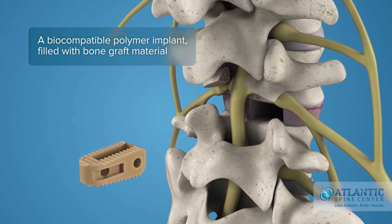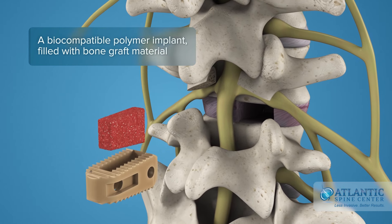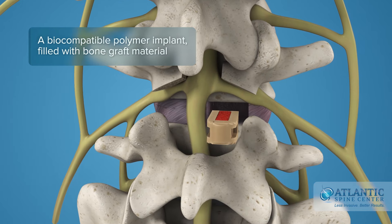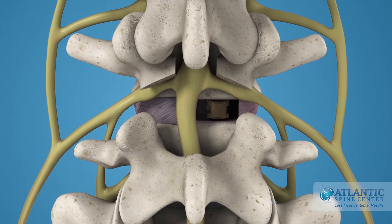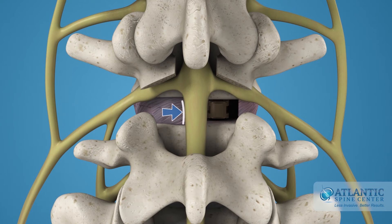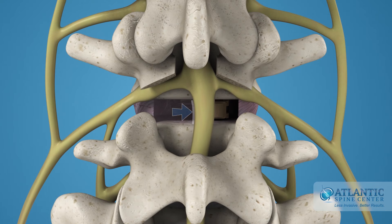After the disc is prepared, a biocompatible polymer implant is filled with bone graft material and placed in the disc space. The procedure is repeated for the other side.